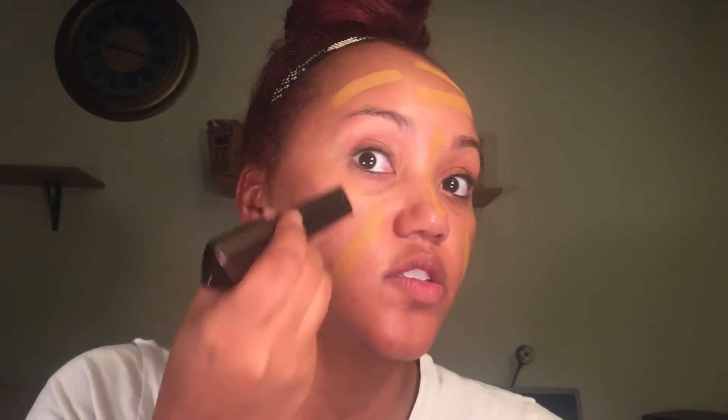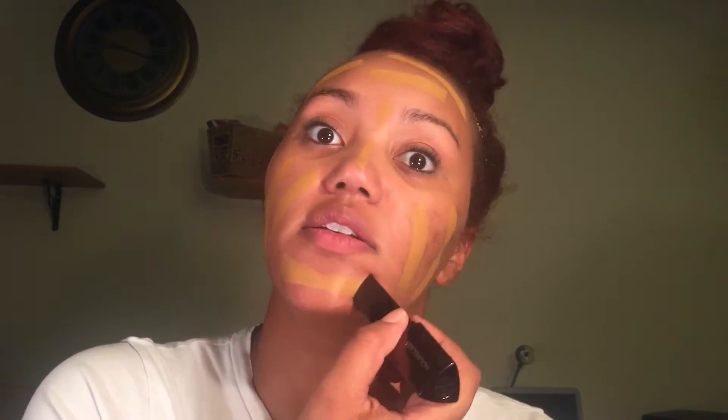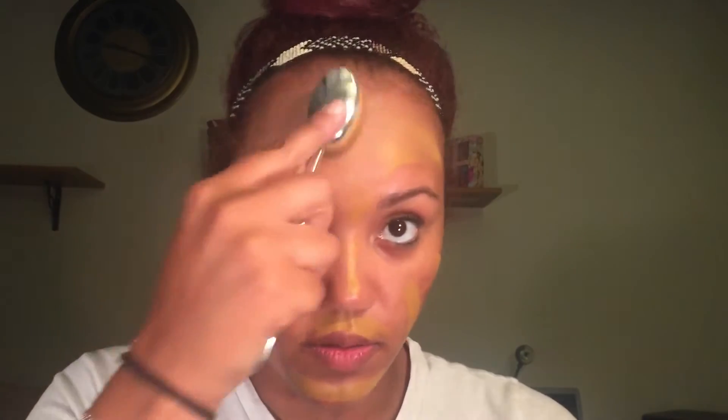It's $46 and can be found online at Sephora or in store — I got mine in store because the Lord knows I can't wait. I'm gonna go in with my Artis Oval 7 and start to blend. This brush is known to use less product and give you better coverage with your foundation or concealer. Let's see how it blends out.